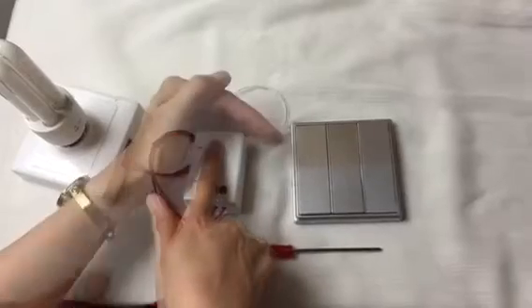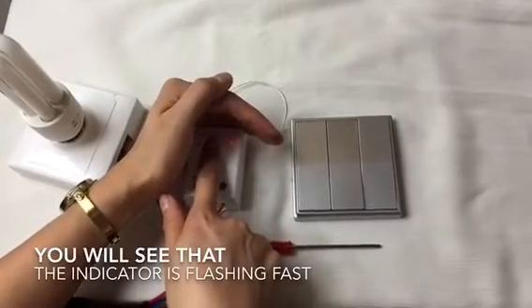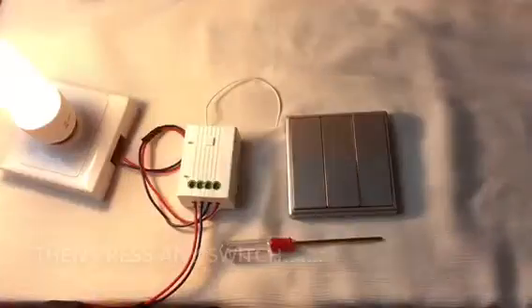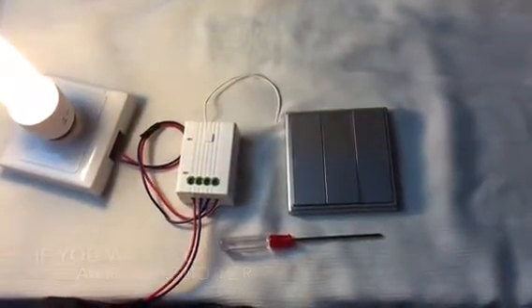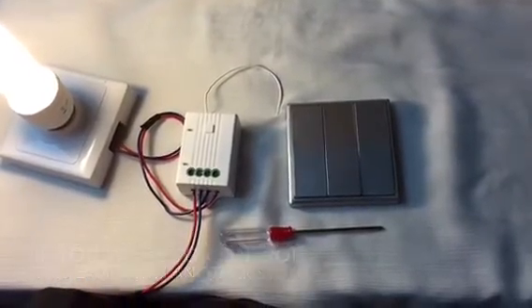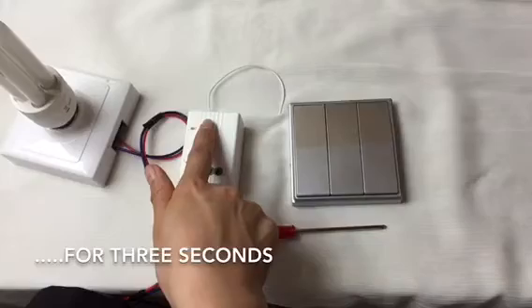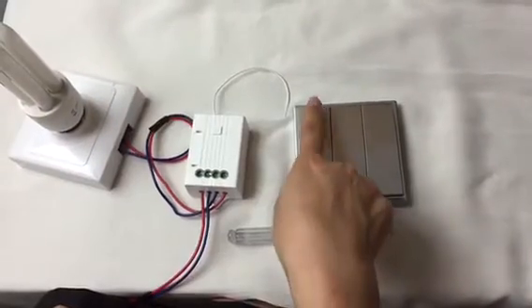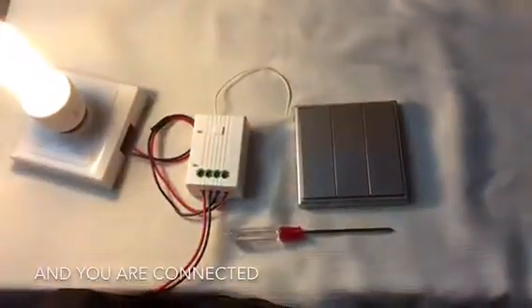Press any switch to pair. If you want to control this lamp with another switch, press the button again for three seconds. Once paired, the connection is confirmed.